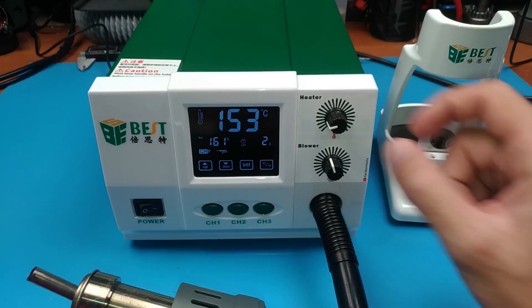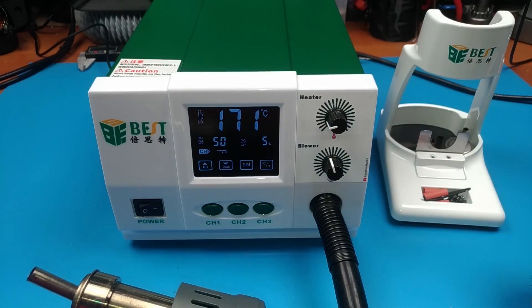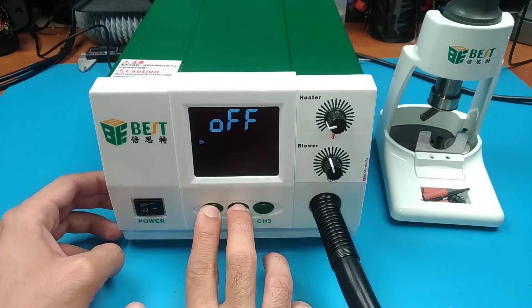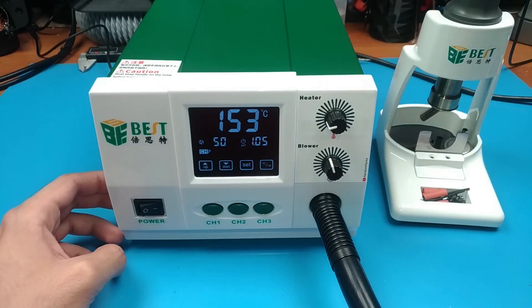When you decrease the temperature, the blower speed now increases by 35 percent until the set temperature is reached. You can toggle this feature on or off by turning on the station while pressing the CH1 plus CH2 keys.